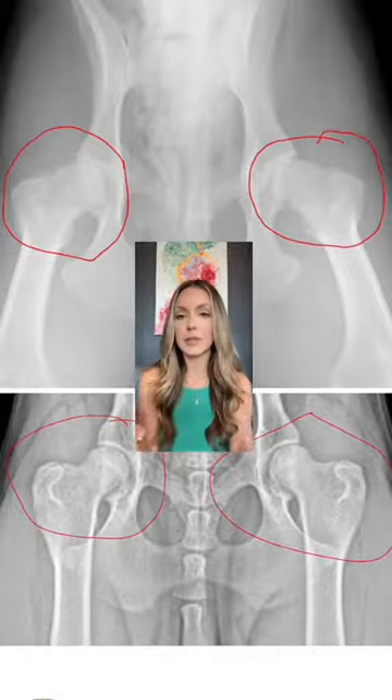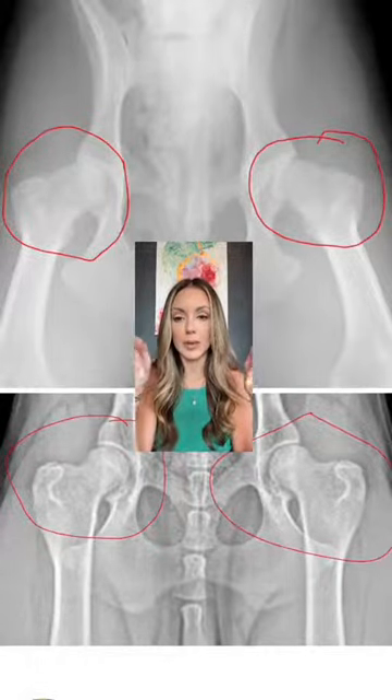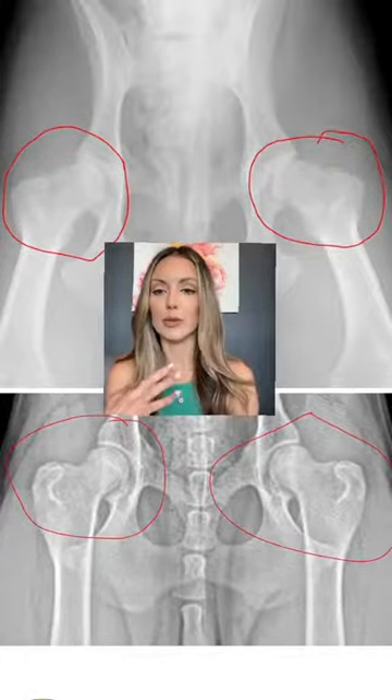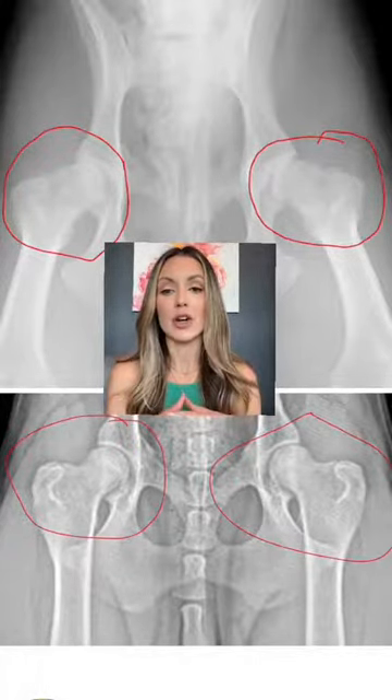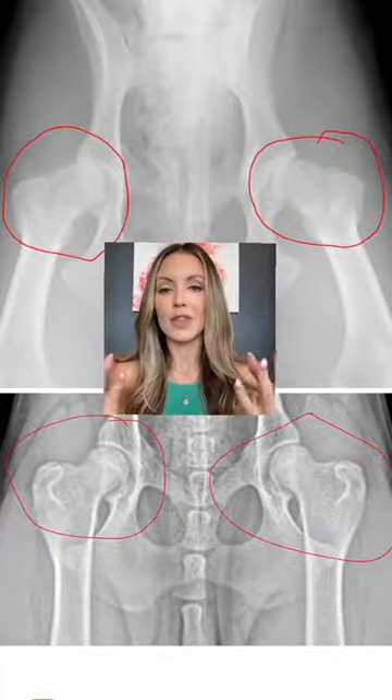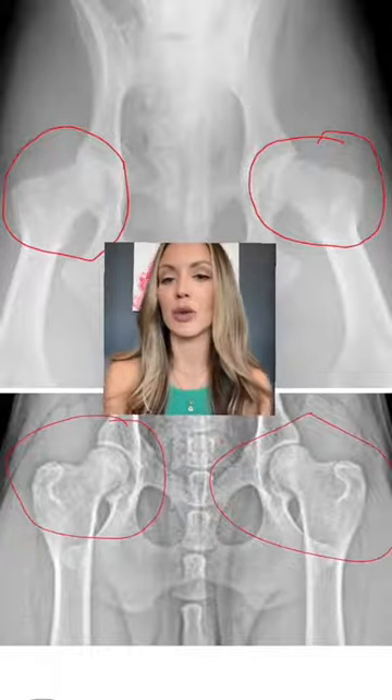Can you spot the difference in these hips? From the ones up top to the ones at the bottom? The hip joints at the bottom are almost perfect — beautiful round edges, the sockets are perfectly aligned. Now the hips at the top, what you're seeing is actually arthritis.